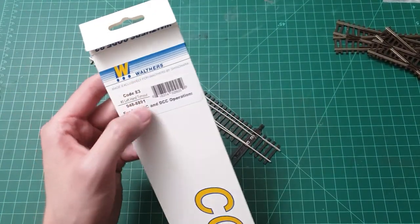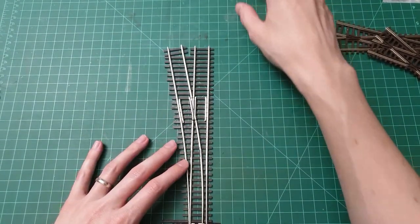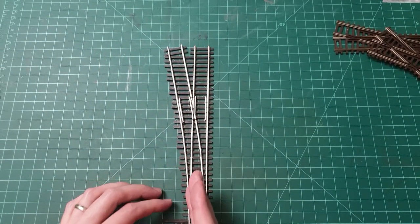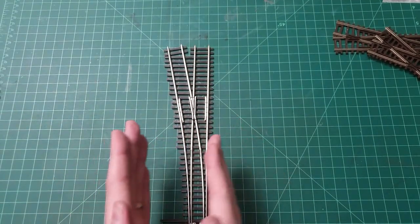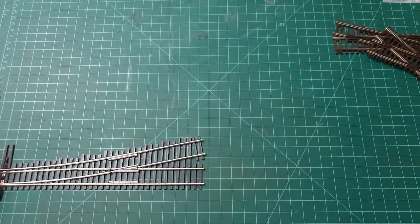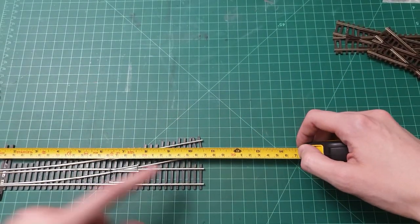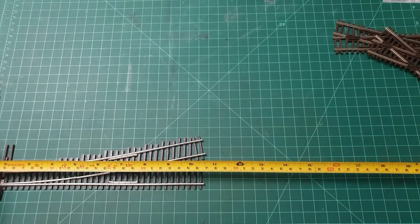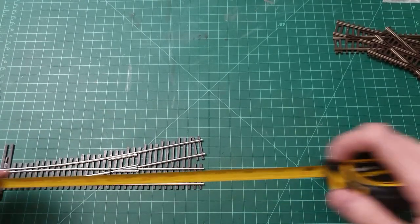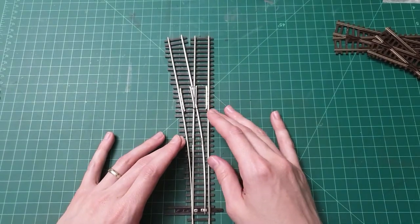Let's dive straight in. Here we have a Walthers number five left-hand turnout. The number five describes the angle of the turnout and thus its curvature — a number two turnout goes very sharply, while a number five is more gradual. They go all the way up to eight or even ten, but a higher number also means a very long turnout — this one is about ten inches, and a number ten would be up to twenty inches. For mainline running that's great, but for a yard you definitely want to stick to the four-to-six range to get something done in a reasonable space.